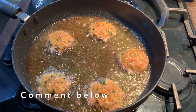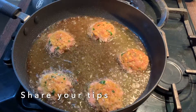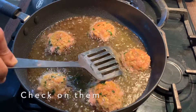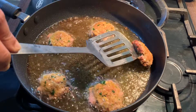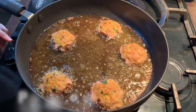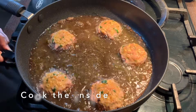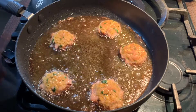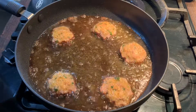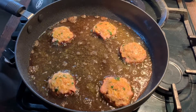Comment below and let me know how you make your kebabs. If you have any special tips, do let me know and I'll share it with other people. I'm going to put the kebabs down now for a minute or so so the inside cooks nicely, then I'll turn them over. If you prefer chicken, you could use the same recipe with chicken mince or beef.